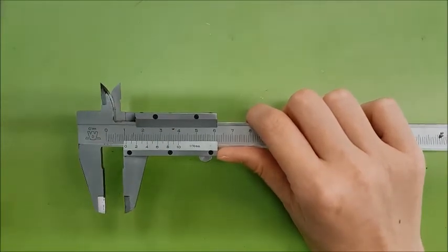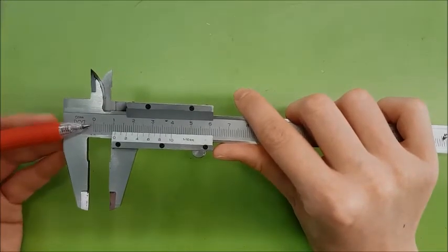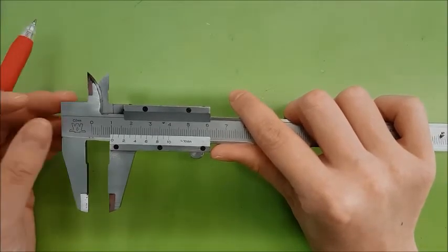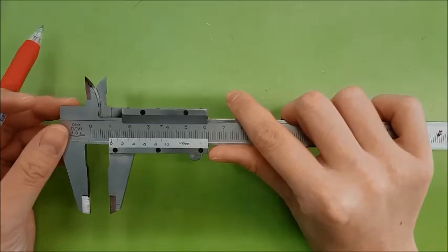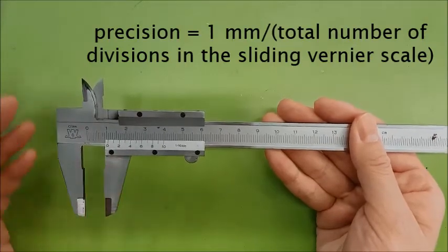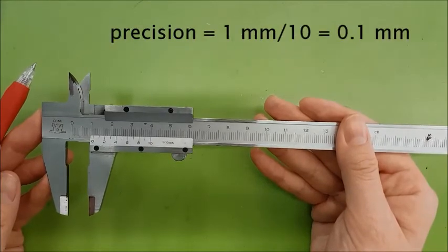Notice that the main scale always reads a precision of 1mm or 0.1cm, like a ruler. The sliding vernier scale thus determines the precision of the vernier calipers. For any vernier calipers, it is always given by 1mm divided by the total number of divisions in the sliding vernier scale. In this case, the precision of these vernier calipers is 0.1mm.